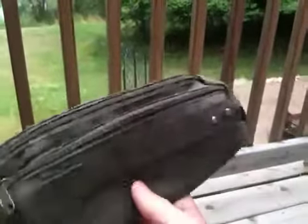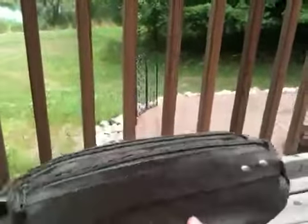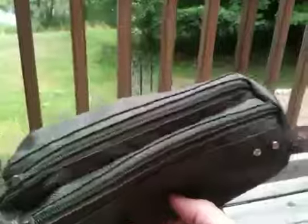All right, guys, here we go. First, we've got this cool little bag. This will make a great bag for your personal hygiene — toothbrushes, brush, comb, stuff like that. Or a mess kit, silverware, spices, stuff like that.